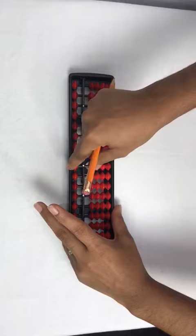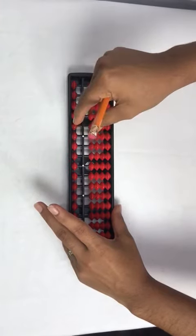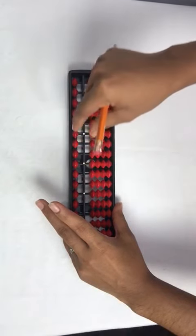Add 6 with pinch, less 6 with split. Add 7 with pinch, less 7 with split.